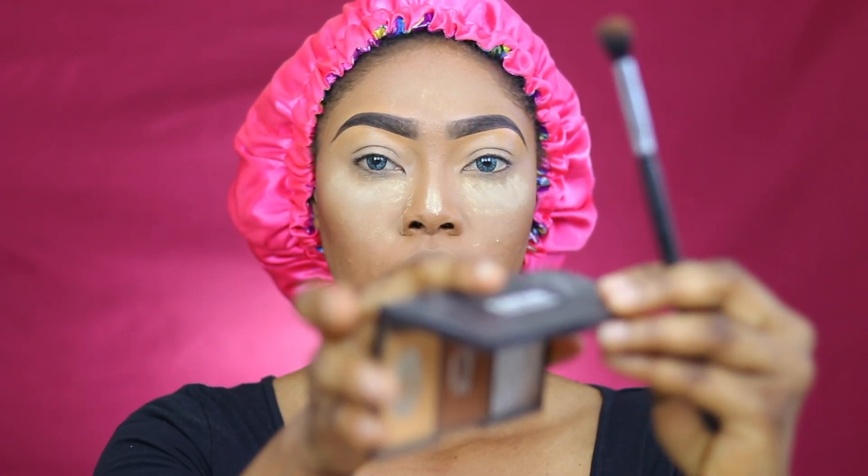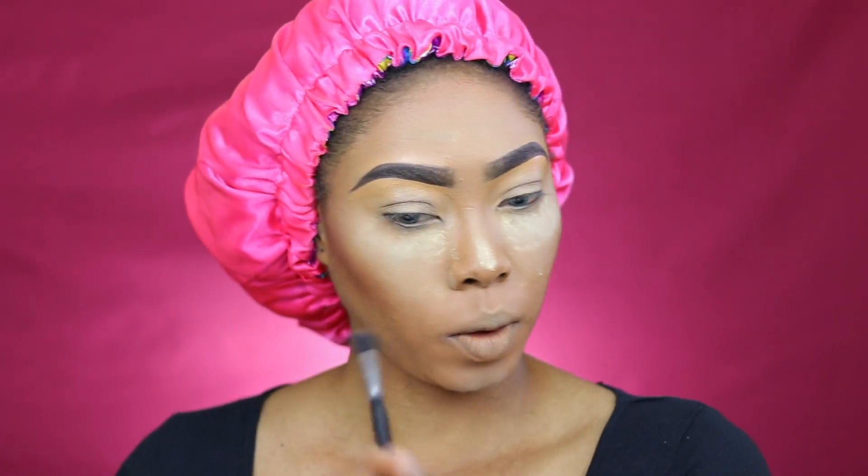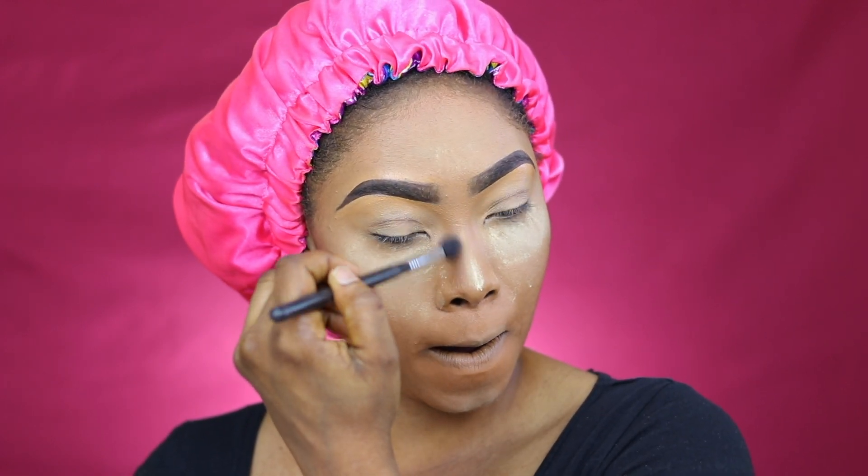I'm going to be going in with my contour — this is like a bronzer — and I'm just going to slightly contour. I'm going in with the Zaron powder to slightly contour my nose. I'm using a fluffy brush because it blends very well. You can see this snatched nose — we're looking snatched already!